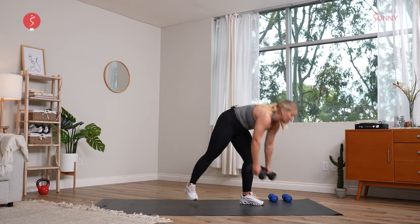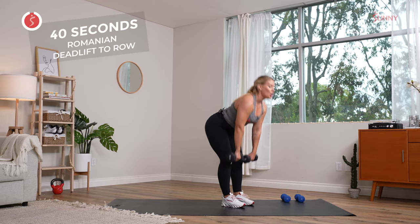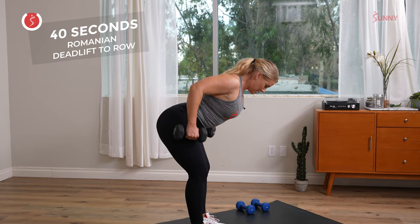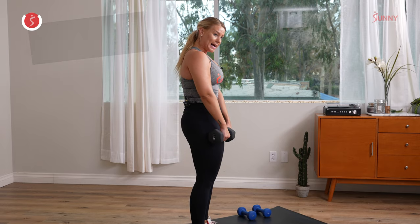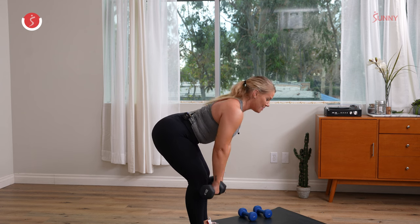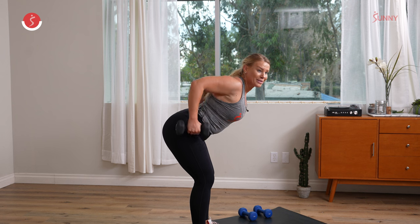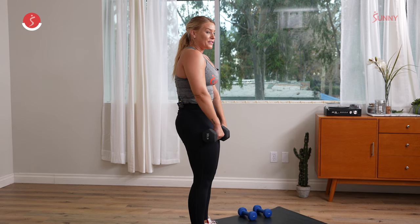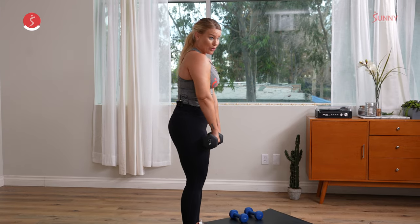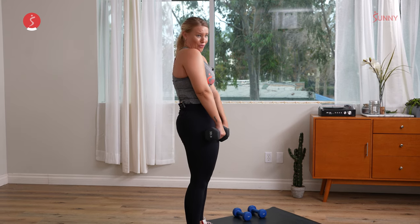Drive those hips back, feet right underneath the hips. Exhale, hips come forward. Take it back — big row. Keep the core nice and tight so the belly doesn't just kind of fall down. Keep all that tension in those hamstrings. If your low back is bothering you, maybe just don't come back down as far. Last 15 seconds here. It's always your choice — I am just your guide, your roadmap. You are the captain of your ship. If you want to just take rows or just take RDLs, go for it.